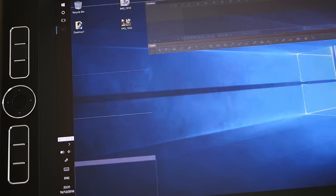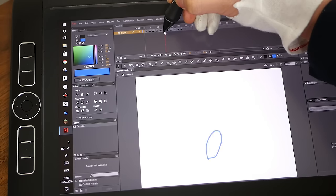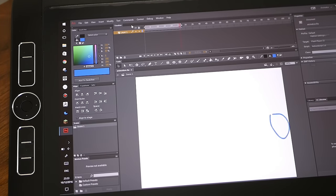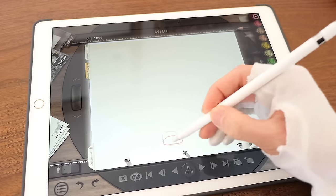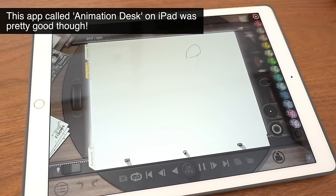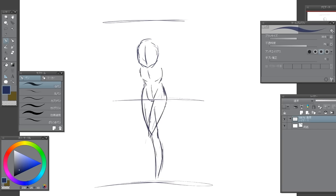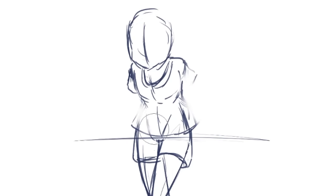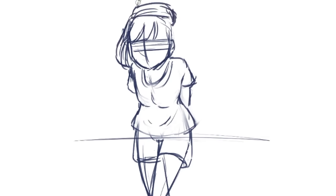Adobe Animate, previously known as Adobe Flash, seemed to work with no issues. For the test I only had time for a very rough animation, but if you need a tablet that can animate, Windows is really the only way to go right now. I've tested a few apps on iOS and Android, and none of them come even close to what Adobe Animate is capable of. I would definitely get this computer if I were doing animation full time. Clip Studio Paint, also known as Manga Studio, is where I spend most of my time as a 2D illustrator, and everything was flawless — I couldn't find a single bug, so if this is your daily driver for work, you can jump straight in.